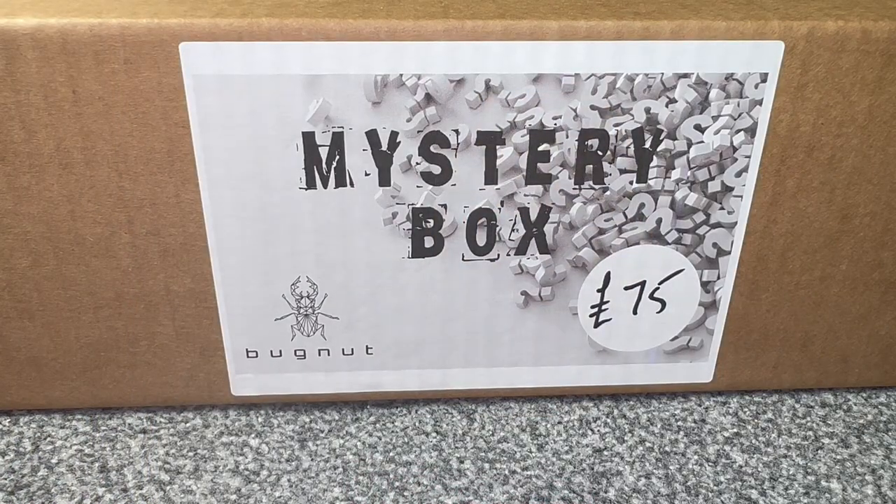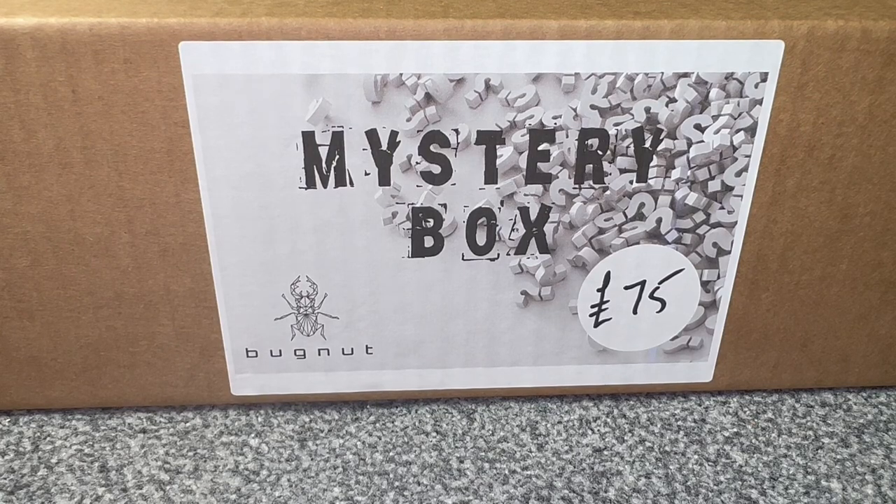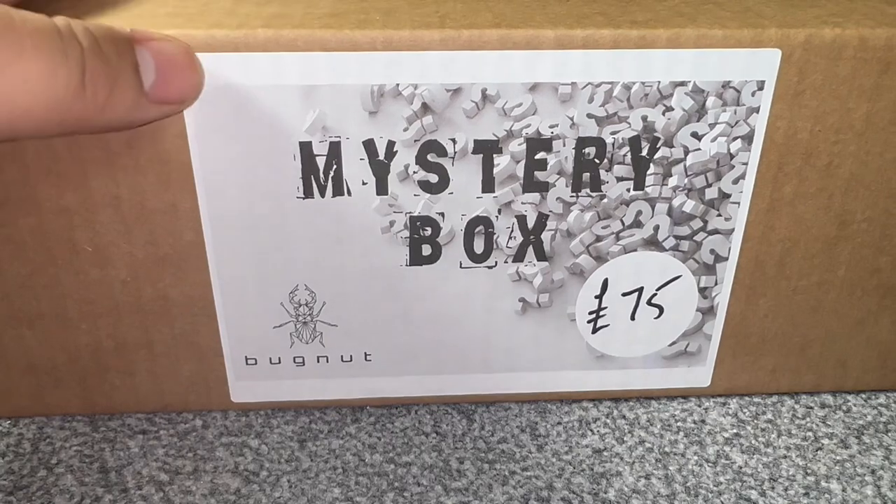Now without further ado, let's crack open this mystery box. Here's the £75 mystery box I picked up from Bugnut at the Southeastern Invert Show 2023 — really great show, and thank you to everyone who came over and said hello. Bugnut is a new company but owner Clayton has been a seller at Invert Shows for years. I highly recommend checking out their website — really good value, good prices, and a nice variety of species including some uncommon stuff, which is what I'm hoping is in this box.